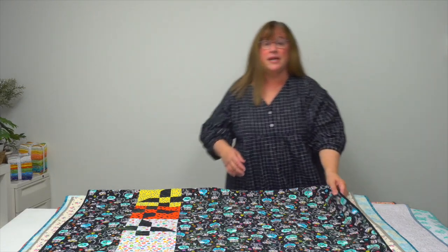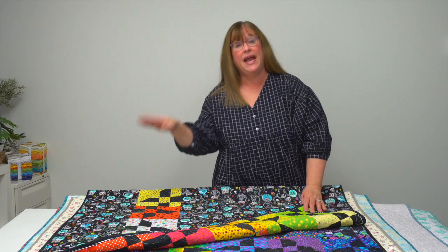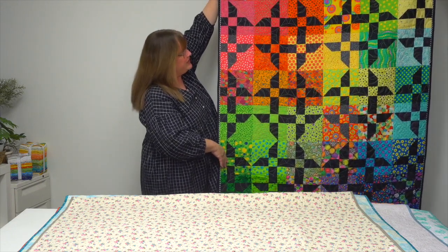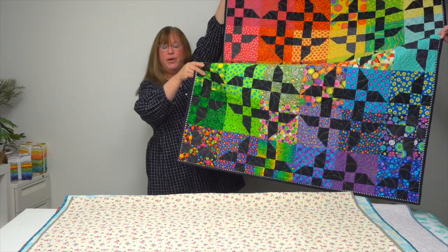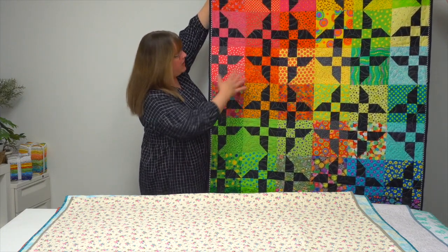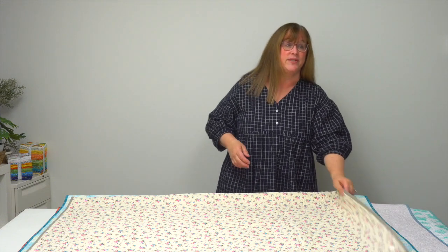How many of you are collectors of dot fabrics? I know I am — I have a basket in my sewing room that's dot fabrics, more dot fabrics, and even more dot fabrics. So this pattern is called Dot Crazy and it uses all kinds of dots with a sort of rainbow ombre as you go across the pattern. If you love dot fabrics, this is a great way to showcase them in a variety of scrappy black fabrics.